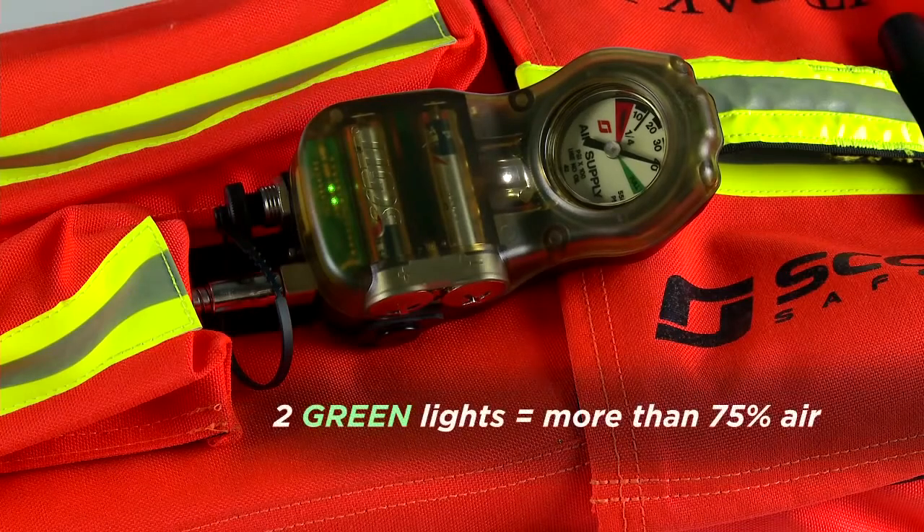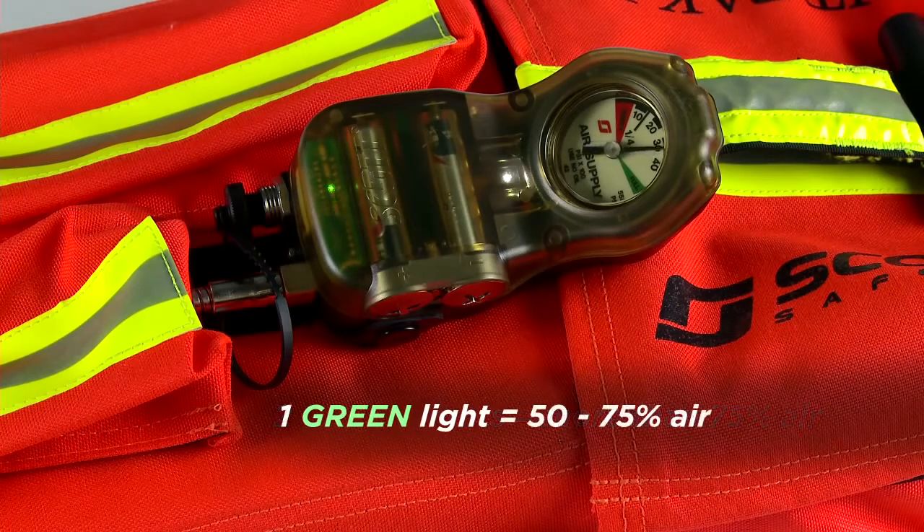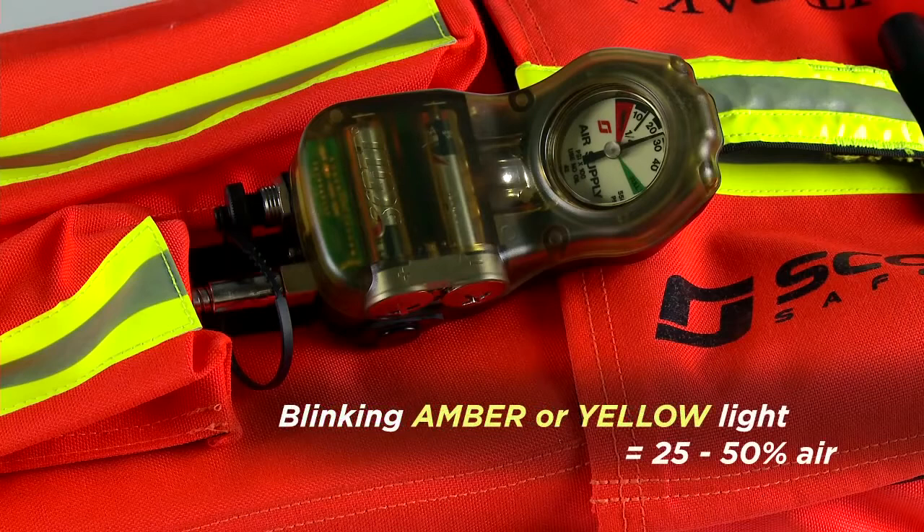There are two green lights for a cylinder with more than seventy-five percent of the air remaining. There is a single green light for a cylinder with more than fifty percent but less than seventy-five percent of the air remaining. A blinking amber or yellow light indicates a cylinder with less than fifty percent but greater than twenty-five percent of the air remaining.